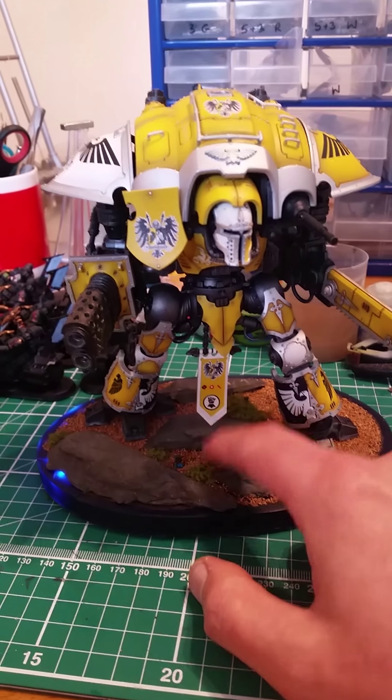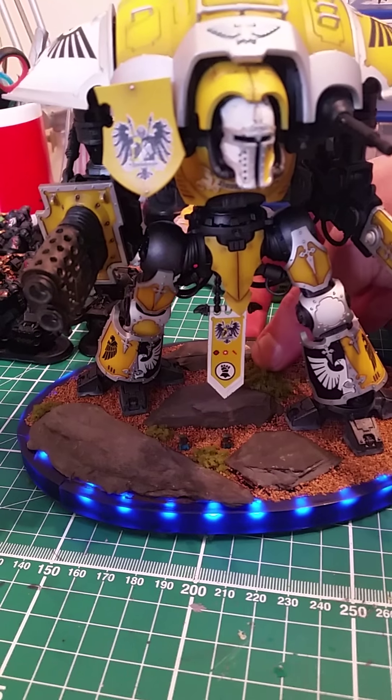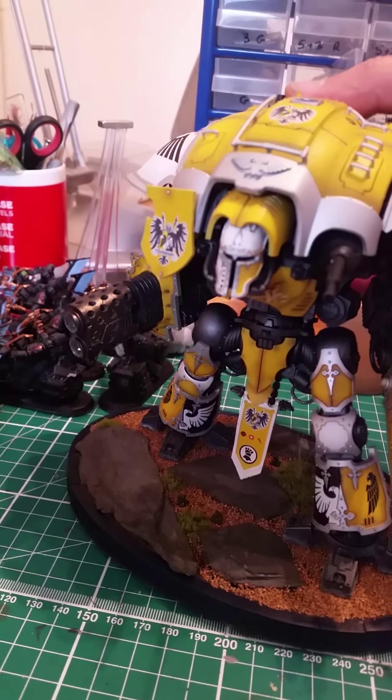I made the base myself because I wanted the ion shield to light up when I press the buttons. Ion shields — cool, isn't it?